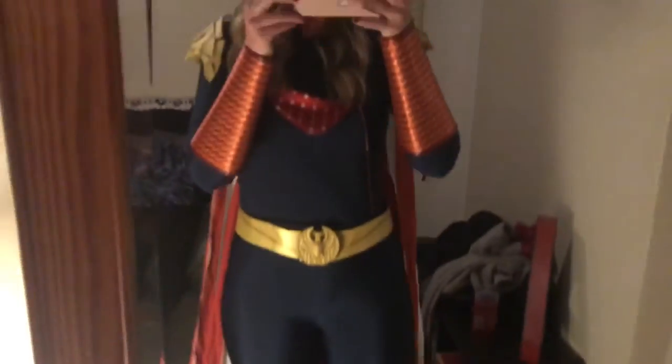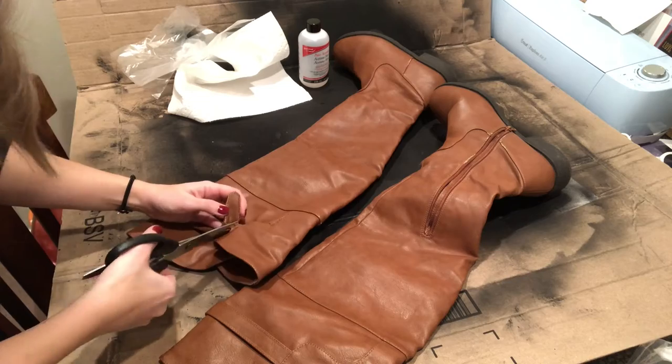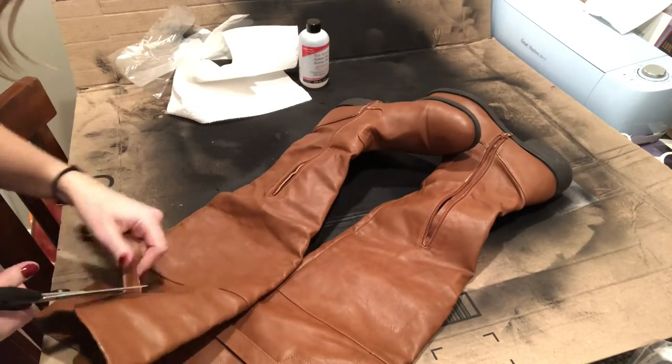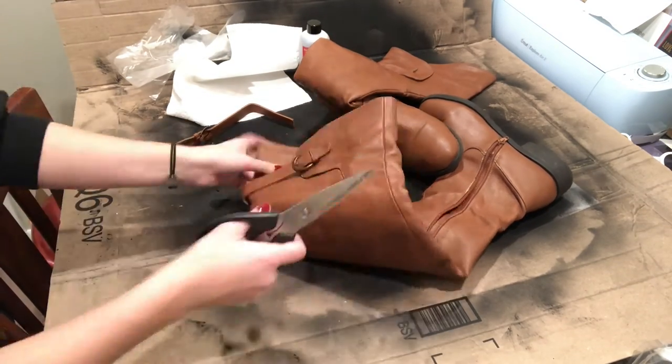With the suit pretty much done, all that was left was a really cool pair of boots. I thrifted these boots on Poshmark and thought they looked really cool. They were the wrong color and had some details I wanted to cut out, but overall they were going to turn out really cool. The boots had buckle details on them that I didn't want - I was going to put the eagles there instead - so I just cut them off and super glued the loose flaps down.